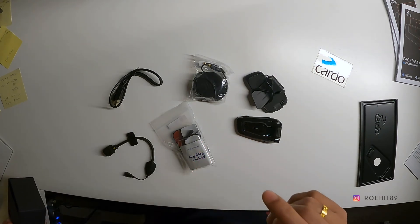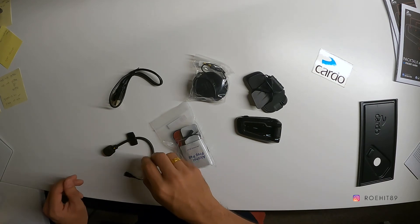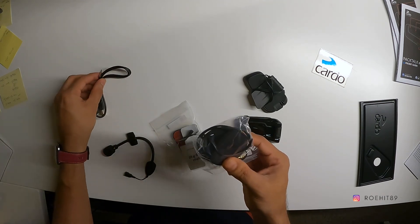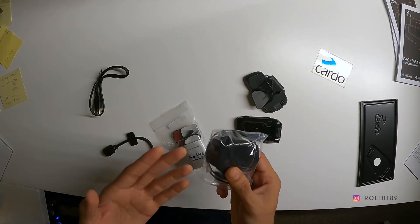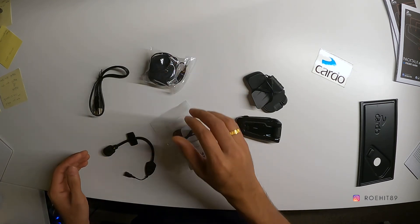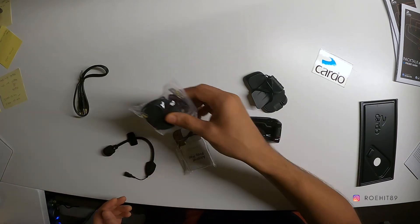This is the black special edition. The only difference between this one and the other version — I think it's called the Bold — is that the Bold comes with 40mm speakers whereas this comes with 45mm speakers. I don't know how much of a big deal that is, but just these speakers cost you 80 bucks, so the price difference between the Bold and this one isn't too much. Also, on the Bold you get a 2-year warranty, whereas here you get a 3-year warranty.